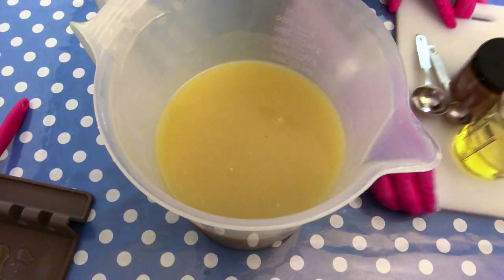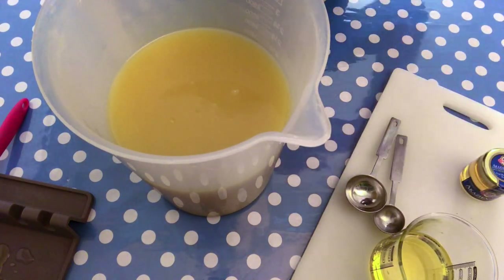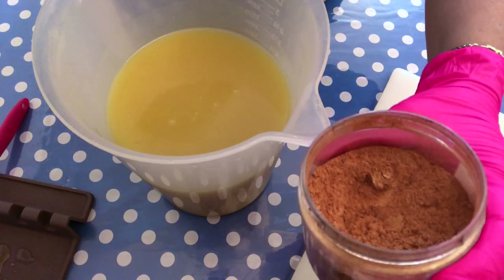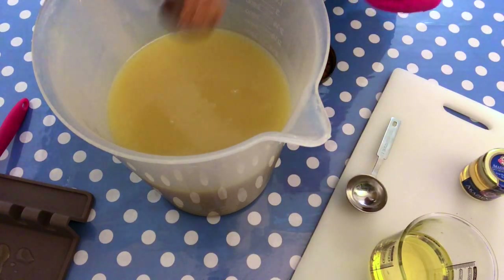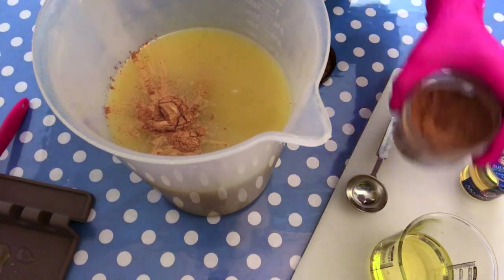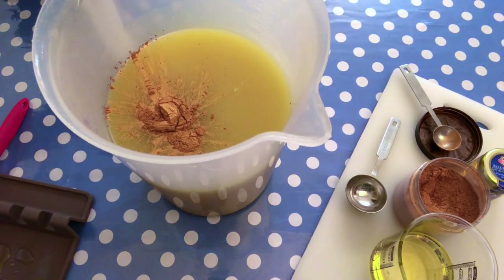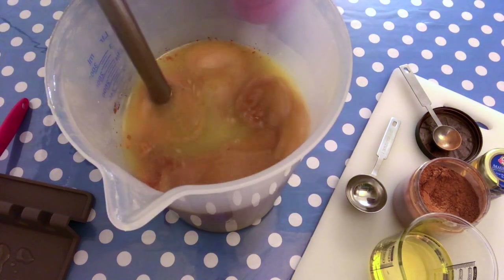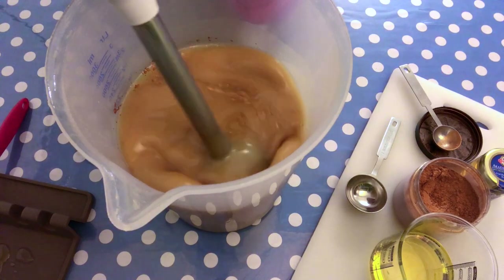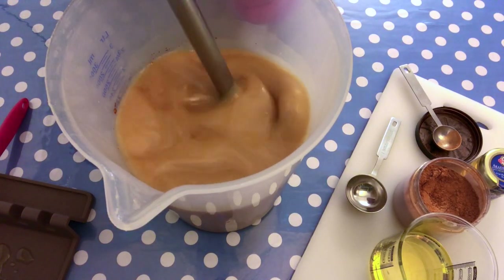It's now time to add our colorant to the soap. I'm using the balloon gold mica from a company called You Make It Up — you will find it down in the description box if you are interested. It's a beige type of gold that I really love. I'm mixing it with the stick blender, making sure that everything is well blended before adding our honey and our fragrance oil.